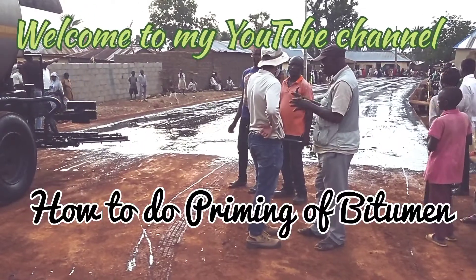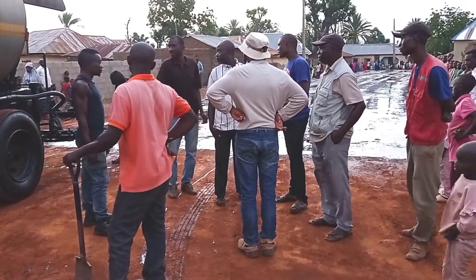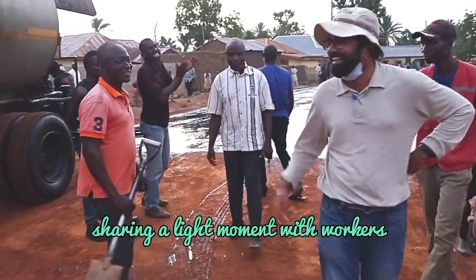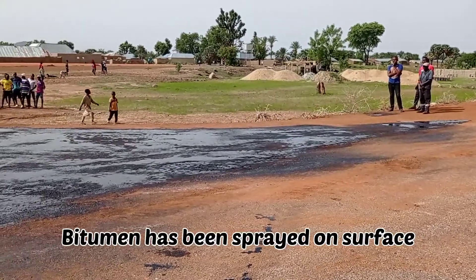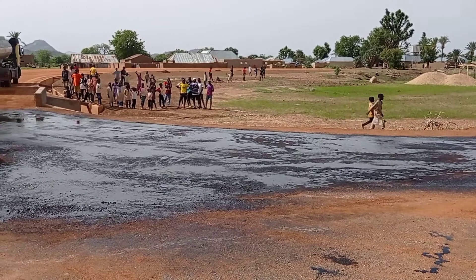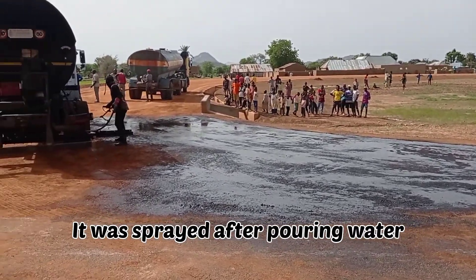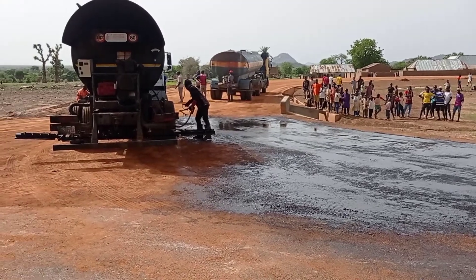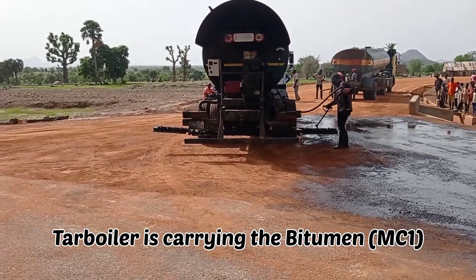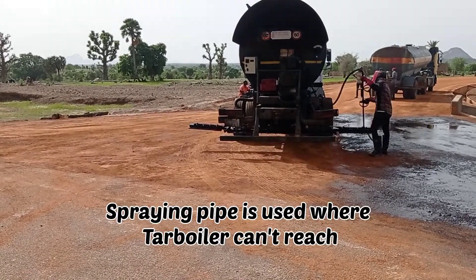Hi guys, welcome to my YouTube channel. In this video I am going to show you how to do the priming of bitumen. You can see that we have started pouring bitumen on the surface. However, before pouring this bitumen we had to place water. This tar boiler is carrying the bitumen which is sprayed all around.